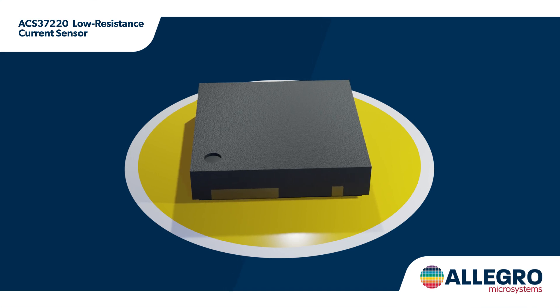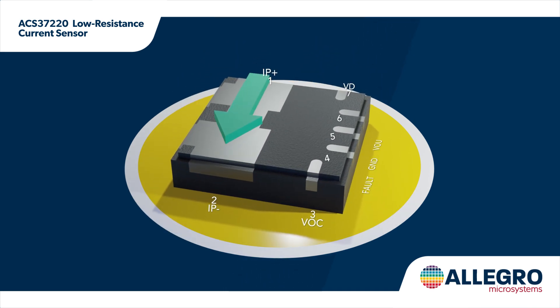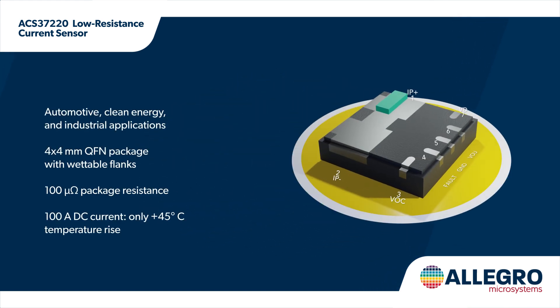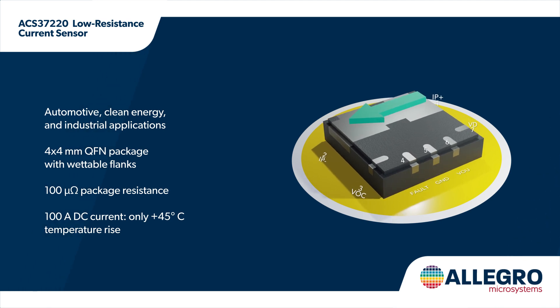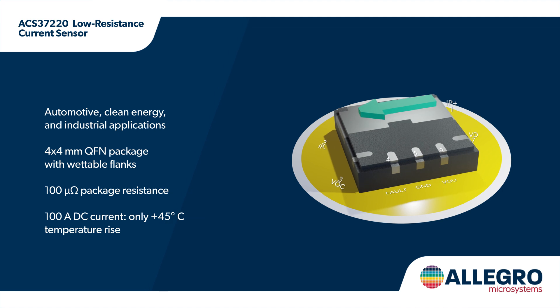The Allegro ACS37220 is an ideal replacement for shunt resistors, addressing many drawbacks of shunts including large size, high power dissipation, excessive heat, and lack of flexibility. This new 4x4 mm package is smaller than most shunts, and the 100 micro-ohm conductor resistance supports efficient sensing with minimal heat generation.